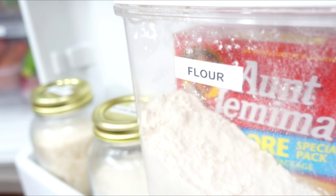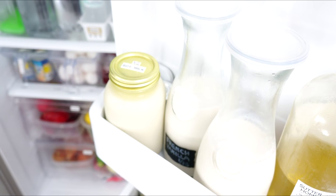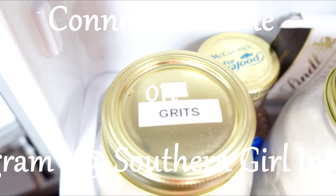That's a wrap for my refrigerator makeover! I still have a few more projects to complete — I know it's never ending. If you liked this video, go ahead and give it a thumbs up. If you're new to my channel, I'd love for you to subscribe, and if you're already a subscriber, stay tuned — there's more to come!